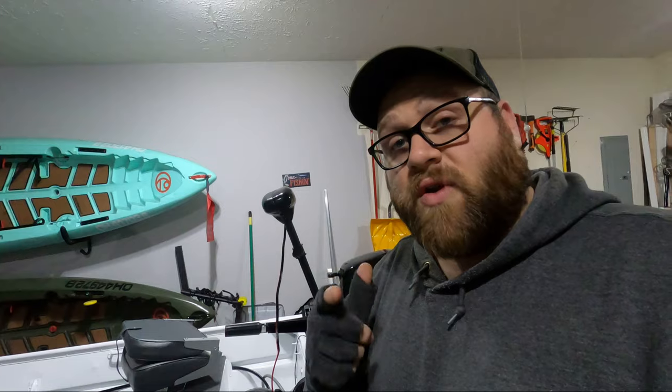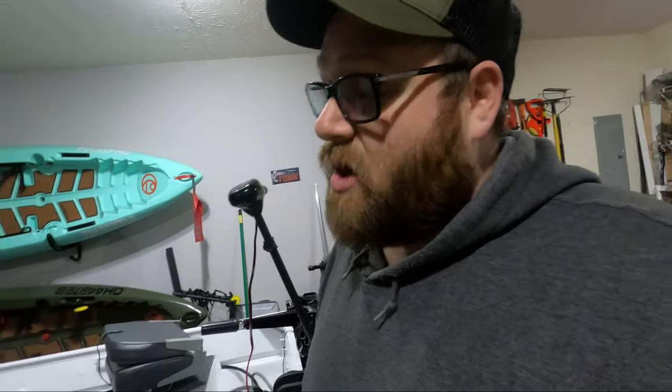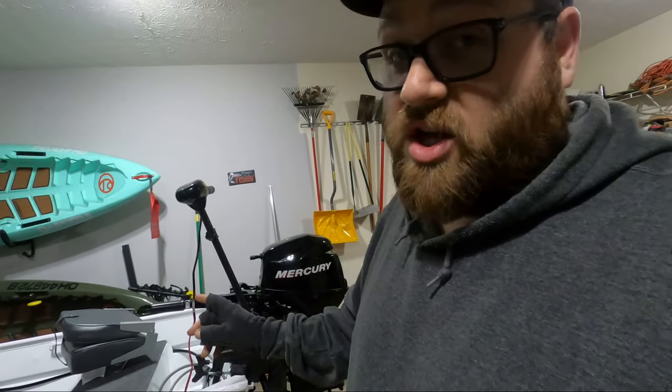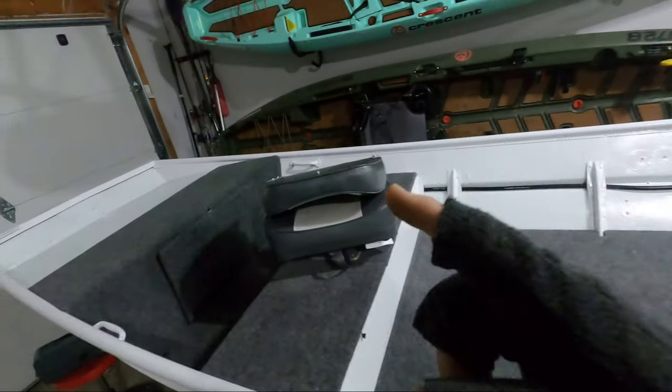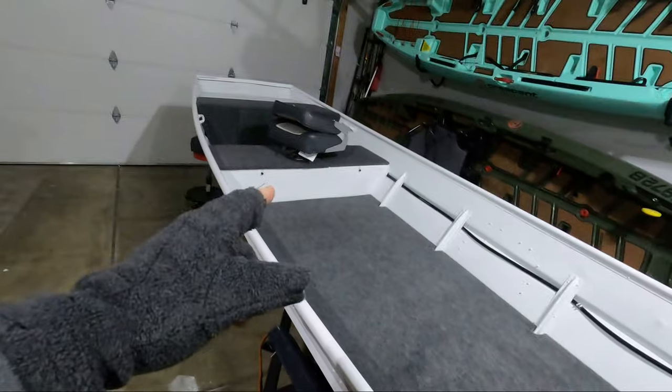In the next video I'm hoping to get out on the water to test out the jack plate — I'm planning a really good update video on that. I also have a ton of accessories that still need to go on the boat; something I'm really excited about is setting up a powered anchor system using an electric winch, so keep an eye out for that video. If you guys found this helpful, let me know by hitting that like button, and if you want to follow along with the Jumbo build don't forget to subscribe. Thanks for watching.